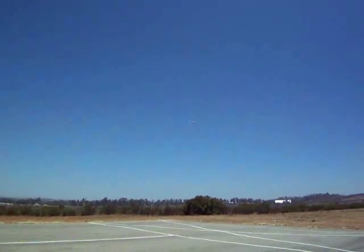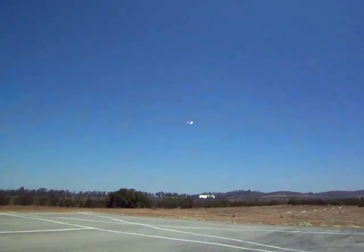And here you see me lining up and preparing to land at the end of the second flight. This is no speed daemon — it just goes up there and gracefully flies around the skies.